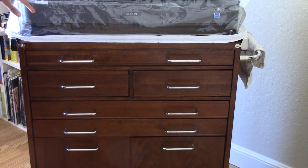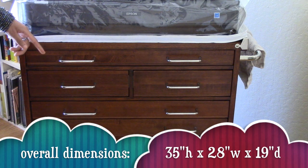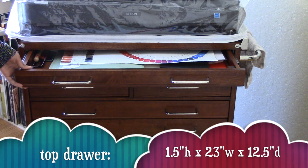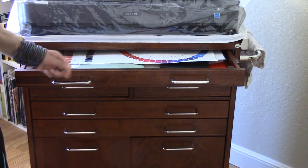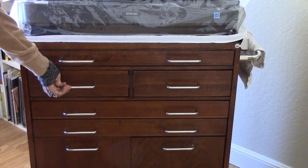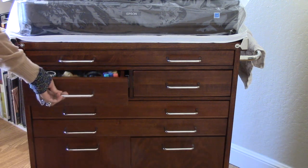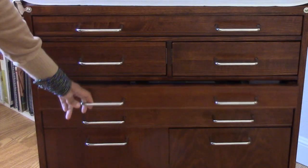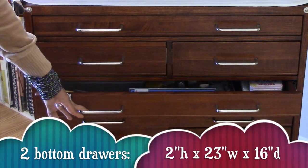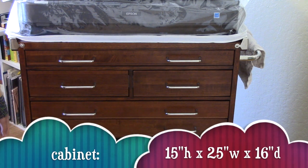The overall dimensions of this Tabaret are 35 inches high by 28 inches wide by 19 inches deep. The top drawer is 1.5 inches high by 23 inches wide and 12.5 inches deep. The two middle drawers are equal size: 3 inches deep by 10.25 inches wide and 16 inches deep. The two bottom drawers are also equal size: 2 inches high by 23 inches wide and 16 inches deep. The cabinet is 15 inches high, 25 inches wide, and 16 inches deep.